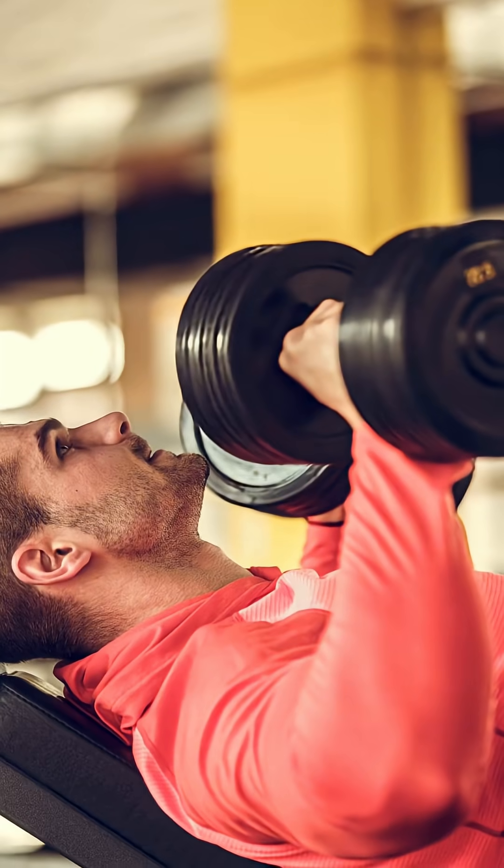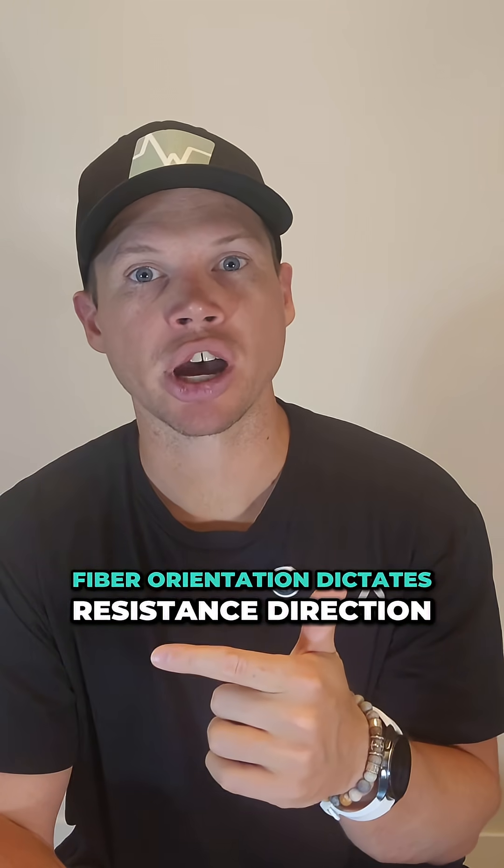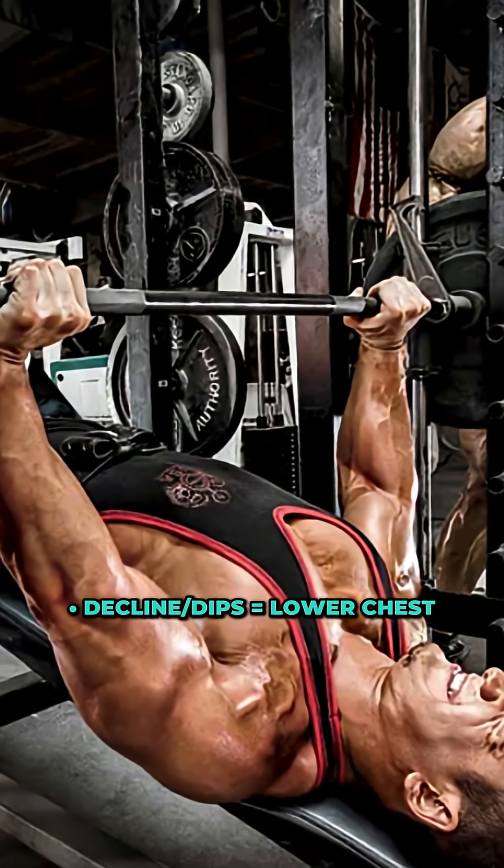Here's where most people go wrong. They press straight up, but the pec fibers don't run vertically — they run mostly on an angle, which means your force vectors matter. You need to apply resistance in the direction the fibers actually pull. Incline for the upper chest, decline or dips for the lower. Flat bench does hit the middle, but only if you move your arms across your torso, not just straight up.